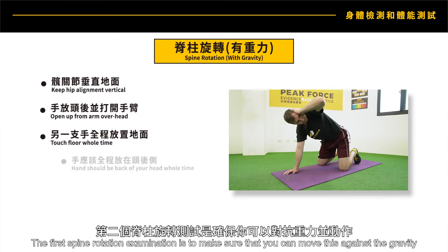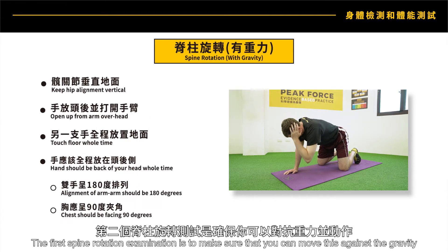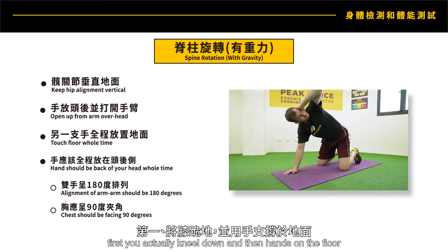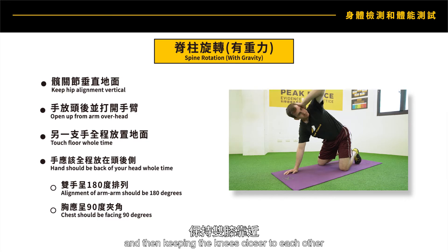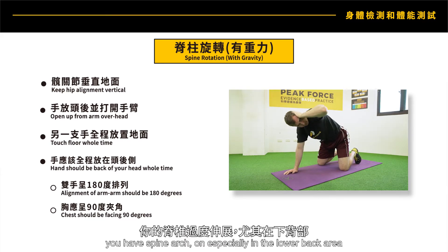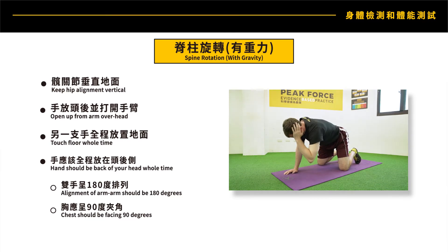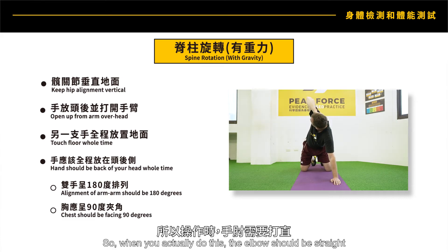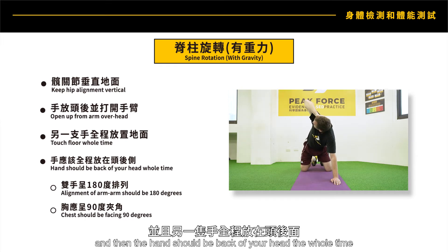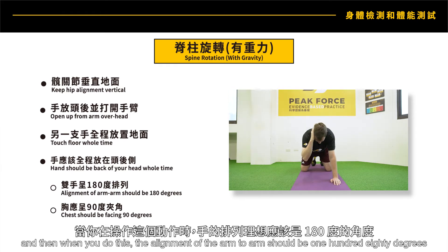The second spine rotation examination tests movement against gravity. You kneel down, hands on the floor, keeping the knees closer to each other — because if your knees are apart you get a spine arch especially in the lower back. The elbow should be straight and the hand should be at the back of your head the whole time, and the alignment from arm to arm should be 180 degrees.